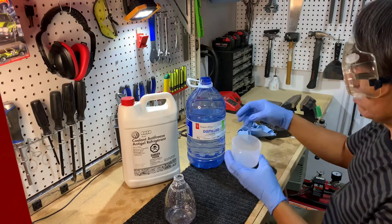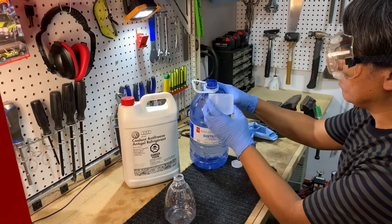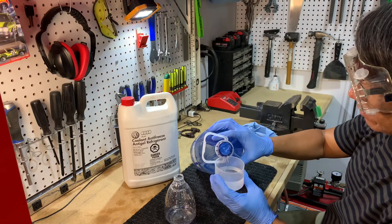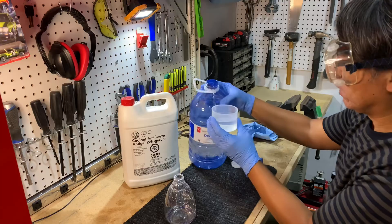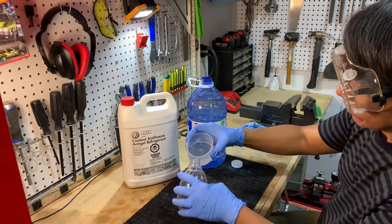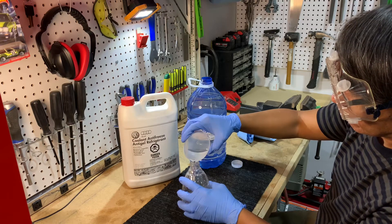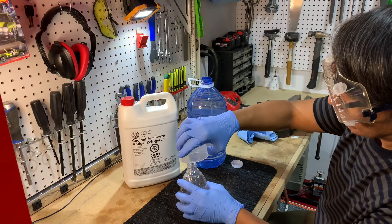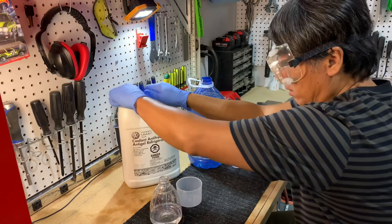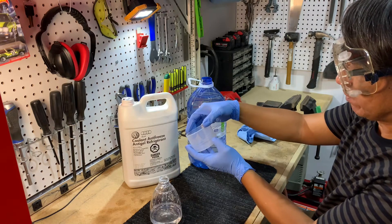So we'll do 60% distilled water — I'll fill it up to the top line, which is the five measure mark. Then for our coolant, I'm going to measure up to just between the three and four marks.